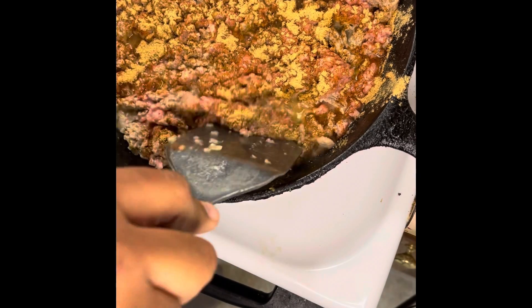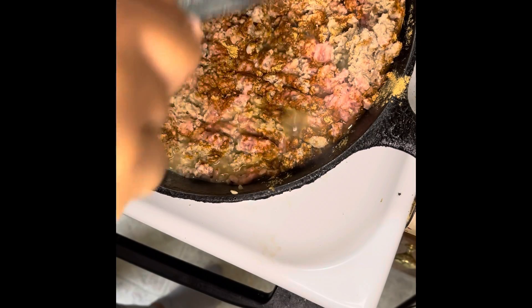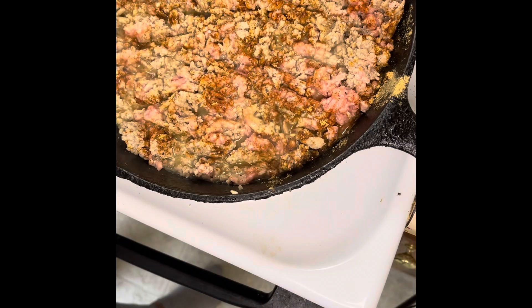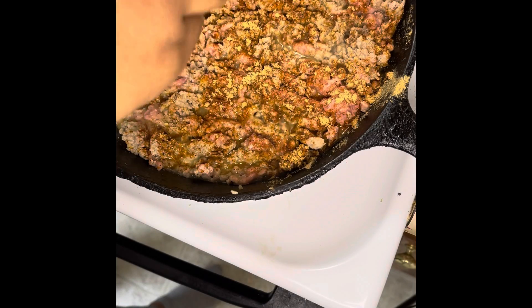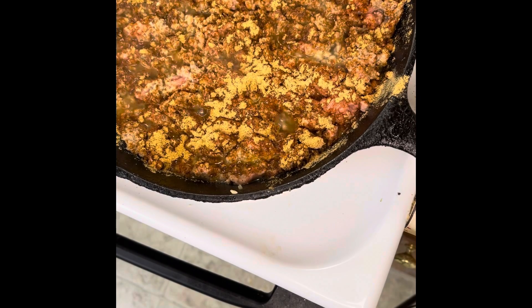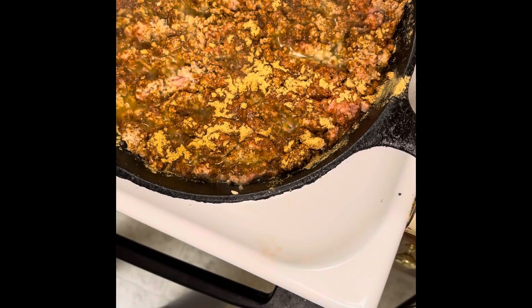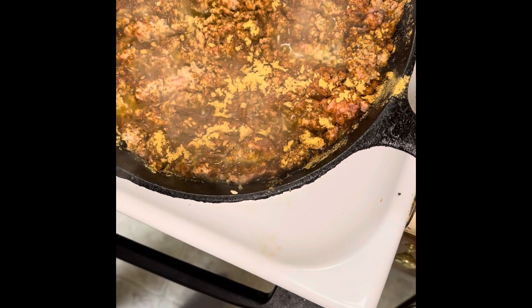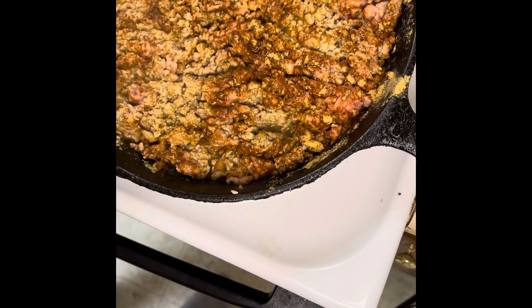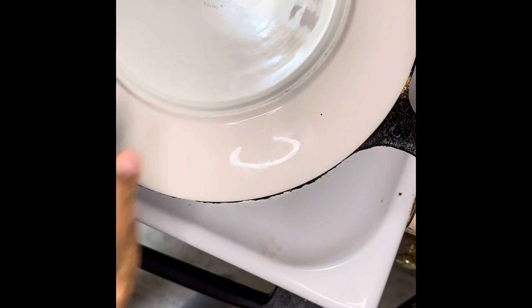And then you just want to chop it in, then sprinkle the other half on top. I'm going to cover this and let it stand for about five minutes. You might need to cut it down some. I'm going to stick a plate on it upside down so I don't have a plate to worry about. I'll be back in about five minutes.